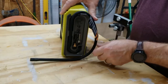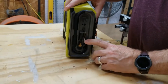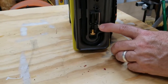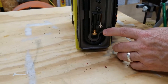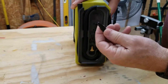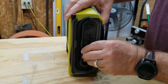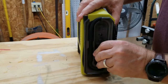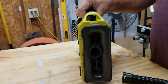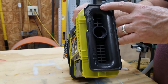It also comes with a sports ball needle so you can air up soccer balls, basketballs, volleyballs — that type of stuff. It also comes with a small tip that you can use for inflating small pool floats, and you can store those right back onto the actual inflator.